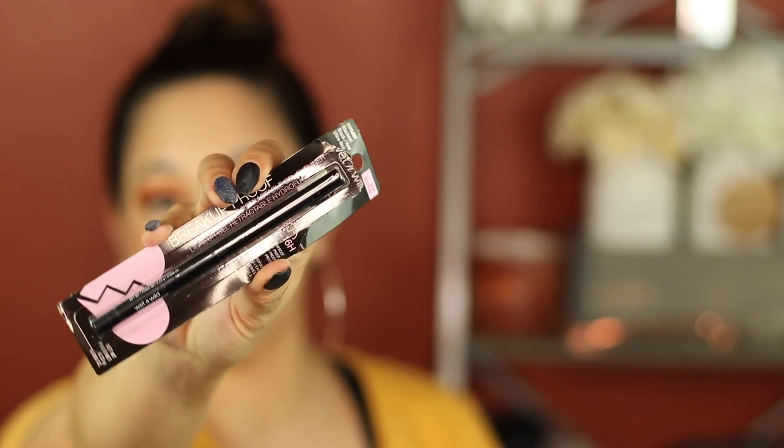Now I'm going to go in with their Breakup Proof pencil. I'm going to use this in my waterline and possibly to tightline my upper lash line. That definitely went on not as dark and black as I was hoping. But it's okay, moving on. I am moving on because this whole situation right here is not going the way I want it to go. But that's how you figure out if you're going to like this makeup or not — better me than you.